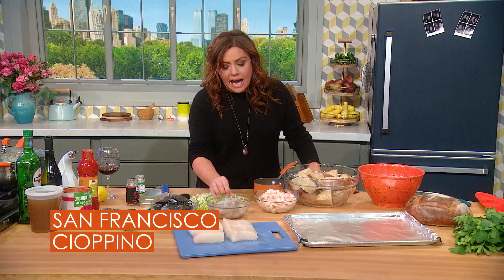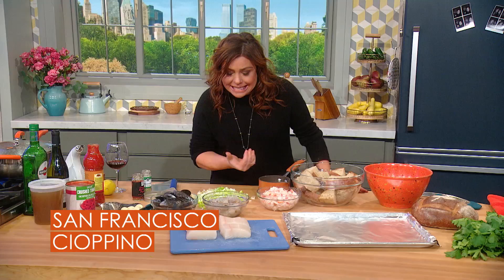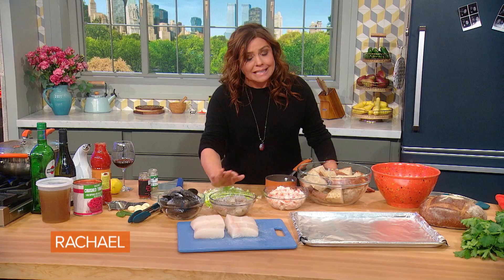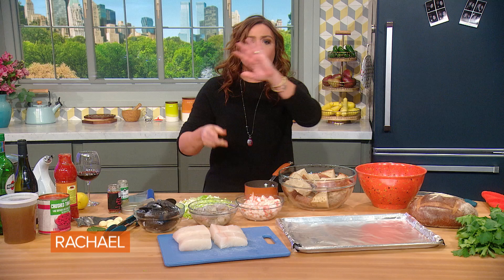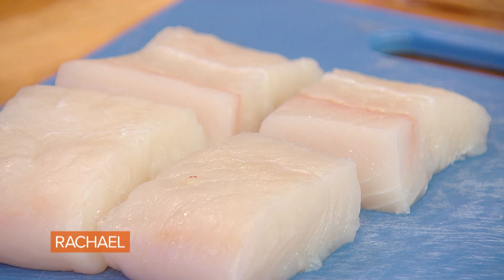I have medium to large size shrimp, whatever has a great price on it — de-veined, peeled, and tails off. And I have about a pound of crab. Then any sort of white sustainable fish, sturdy — this is halibut — and I portion six ounces per adult.